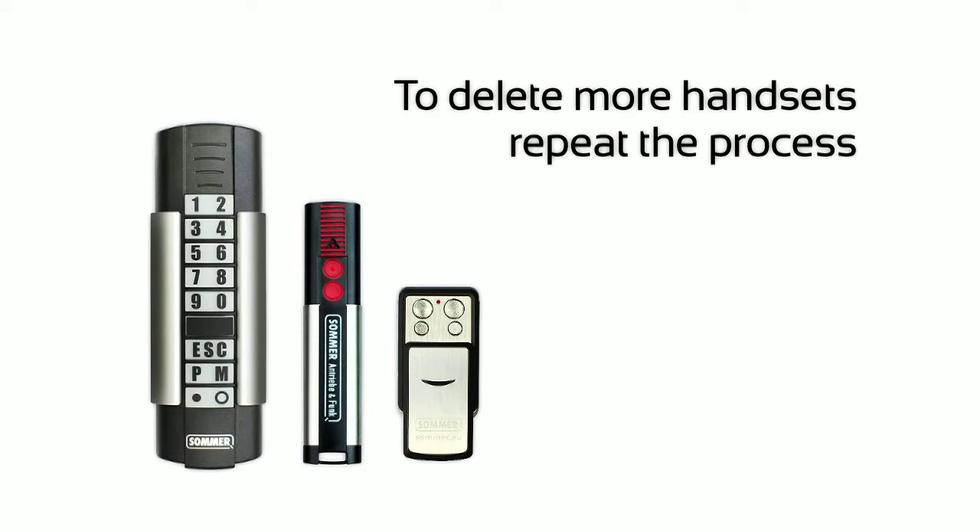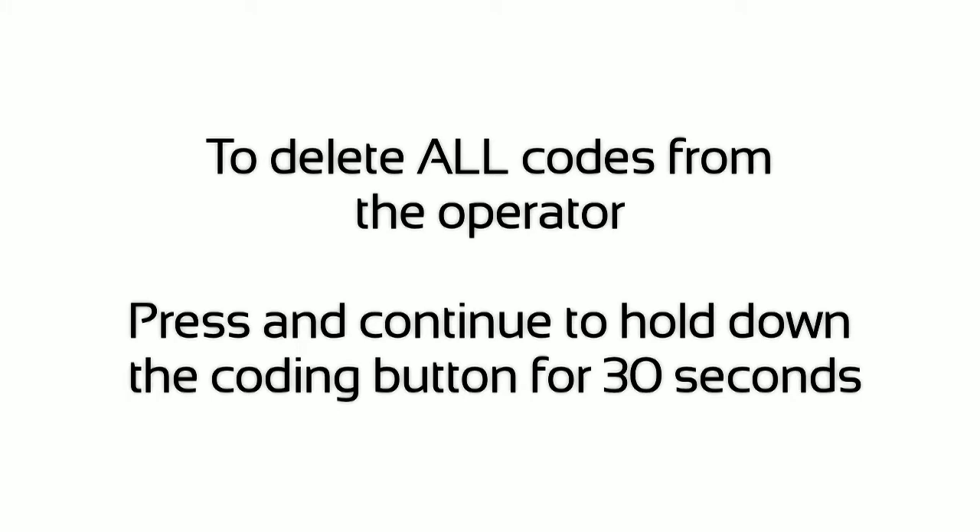To delete more handsets, repeat the process. To delete all codes from the receiver, press and hold down the coding button for 30 seconds.